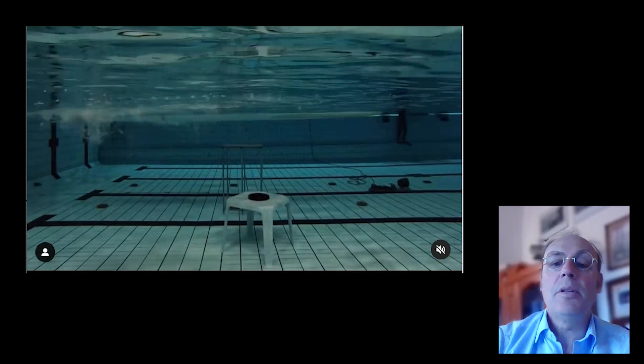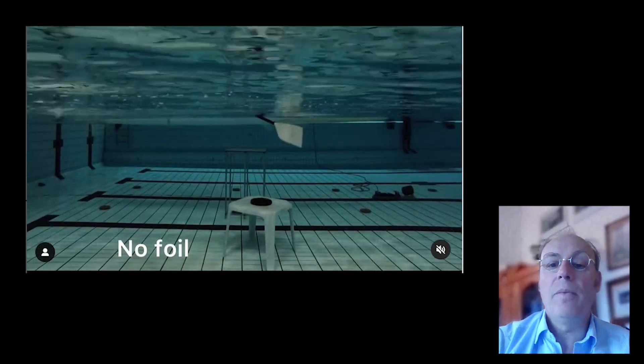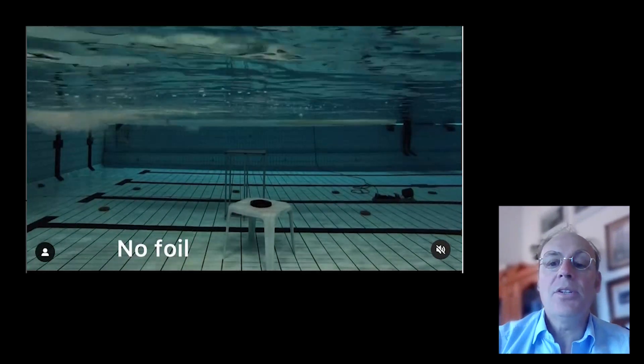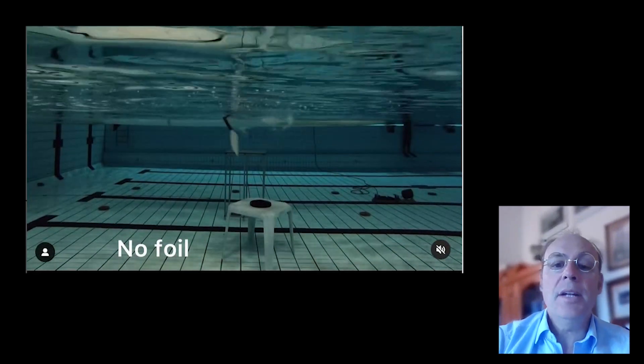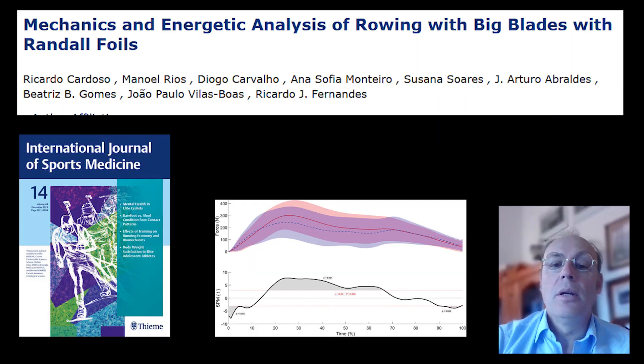The pool study established an upper limit to the power that rowers applied through the standard oar. The instrumentation and cameras revealed that the standard oar is compromised by oar slip and instability during the stroke — blades did not effectively hold the water and did not maintain a vertical position when force was applied.